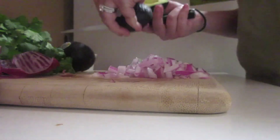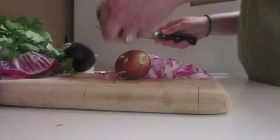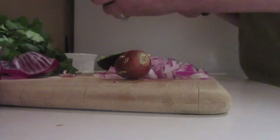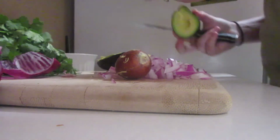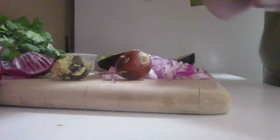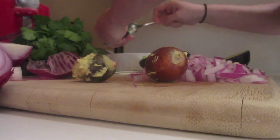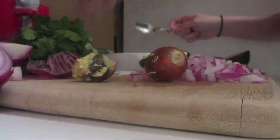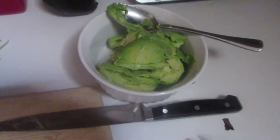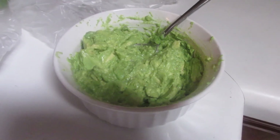Now I'm getting my avocado separated and just getting it ready. I'm going to use a spoon to get it out. Y'all, this smell is unreal. Okay, so we're getting this all in there and we are going to mash it up. And now I'm going to mash it up — look at that, and that's before anything is in it.